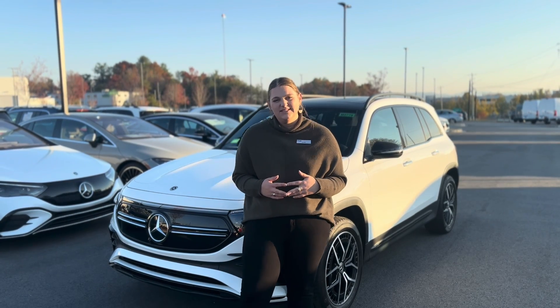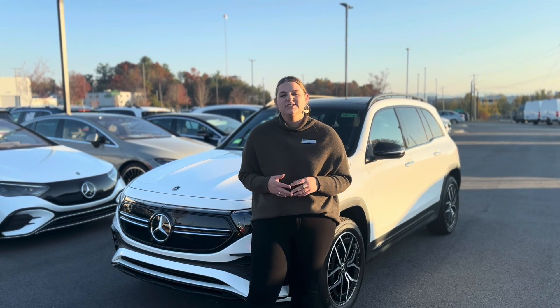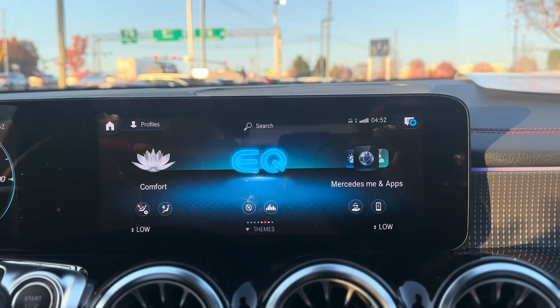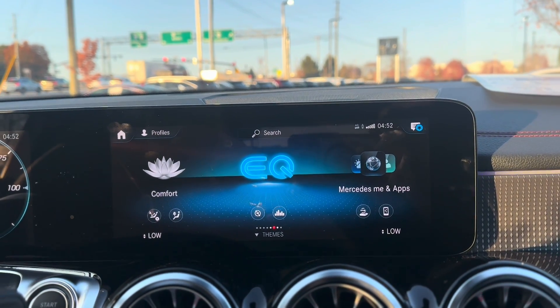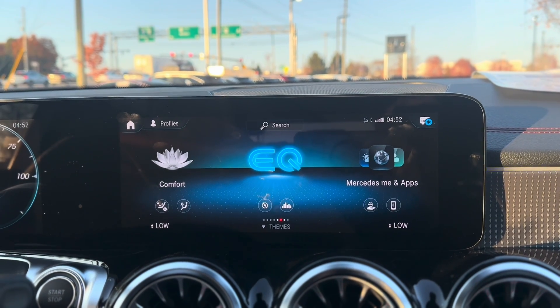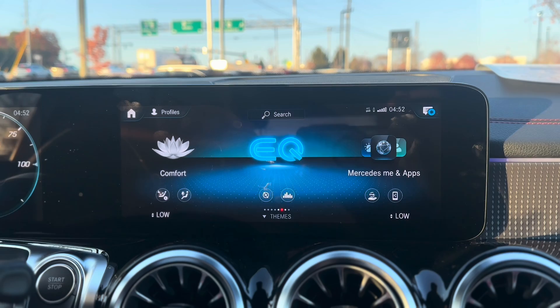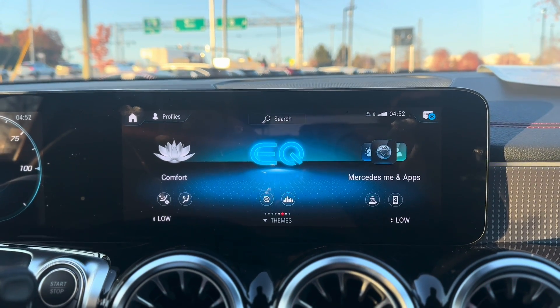Hi, I'm Katie with Mercedes-Benz Ask for the Day. I'm here with an EQB and we're going to talk about energy recuperation. What energy recuperation does is save energy by using the electric motor to slow the car and generate electricity at the same time. The electricity is then put back into the battery to charge, which is displayed on the energy flow screen.